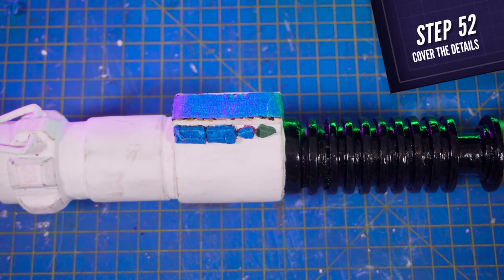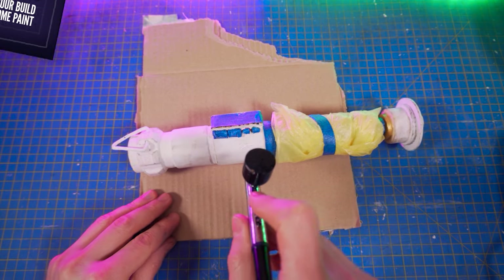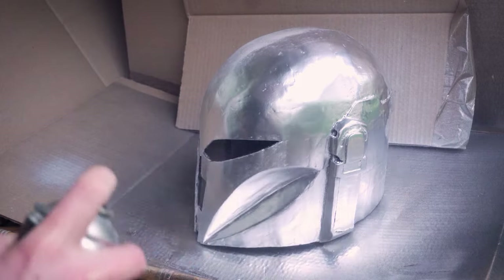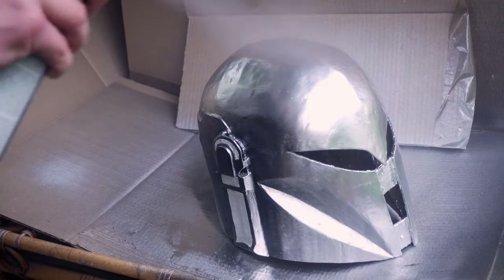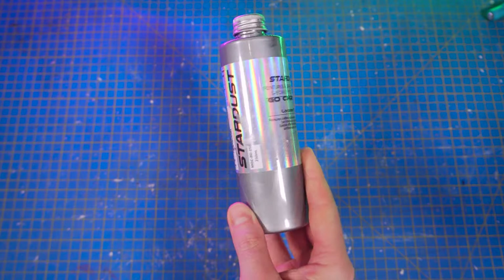Once dry, protect all the painted areas and paint the rest of the lightsaber with a chrome pen. I'm going to use this chrome pen from Stardust, which gives the most impressive mirror effect I've ever seen. That being said, it is a little bit expensive. So if you don't want to spend too much on the painting, you can use this chrome pen from Molotow — I actually used that one to paint some parts of my Boba Fett helmet, which didn't require a mirror effect. You won't get a mirror effect as good as the Stardust one, but it's a very good option. I put the links for both of these paints in the description box below.